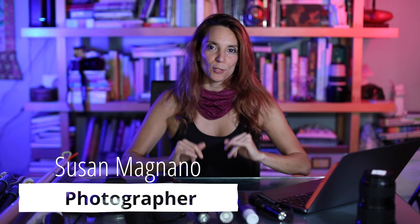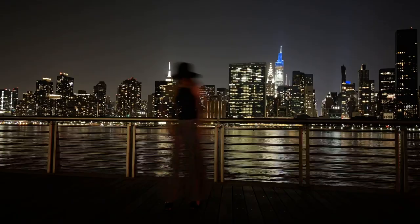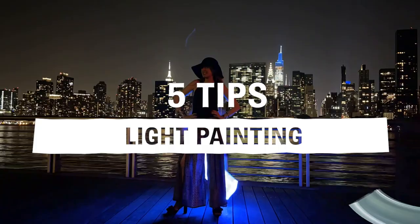Hi, my name is Susan Magnano and I'm a travel photographer that loves to create in the dark. Typically you can find me photographing starry landscapes out west or creating beautiful light painting portraits in the city. So today I have five light painting tips for you. Let's get started.